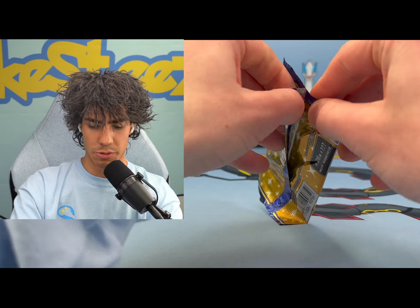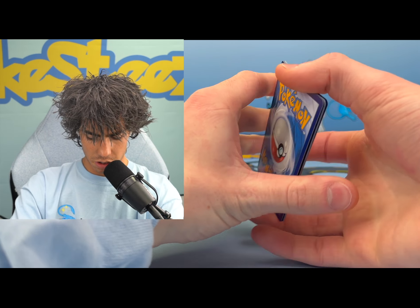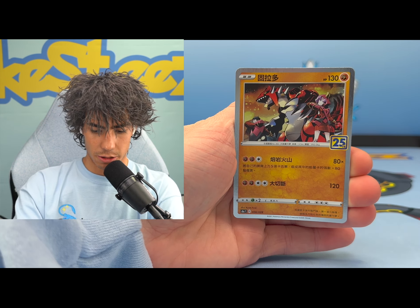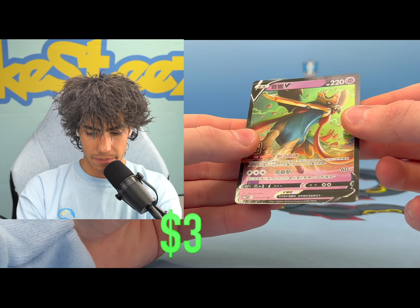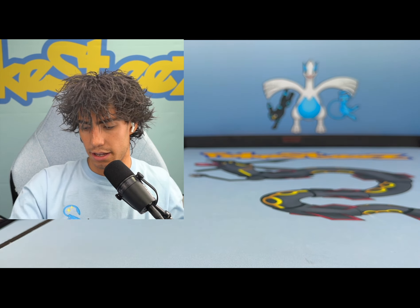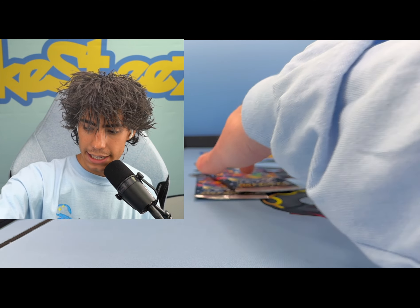One last pack - probably nothing because we had really good pulls in terms of the reverses. We got that full Pikachu card split into pieces, we got another Pikachu, Groudon - come on Lugia, please, please. And we got Zacian V, and that one - I don't know if you can get this one in the square holo version. I've never seen it, maybe that's like a chase card or something.